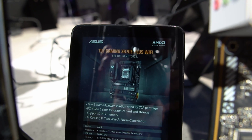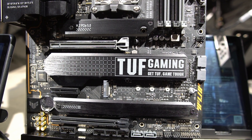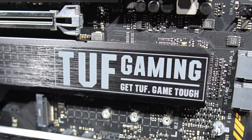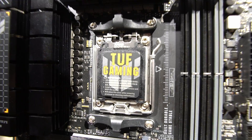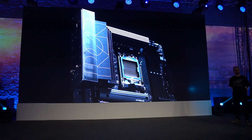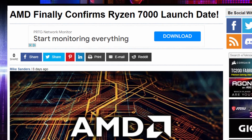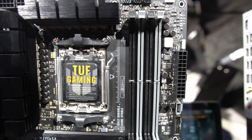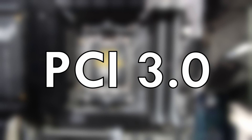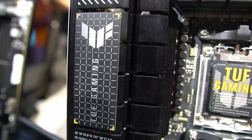Starting with the newest board from the TUF Gaming range, it's a pretty standard affair for the TUF series, featuring an industrial design with sharp angles, lots of grey parts, brushed black heatsinks, and some yellow highlights scattered around the board for some TUF gaming flair. In terms of features, we have the new AM5 socket with support for the upcoming Ryzen 7000 series CPUs, DDR5 in four DIMM slots up to 128GB, and four M.2 slots — one PCIe 3.0, two 4.0, and one all-important 5.0.